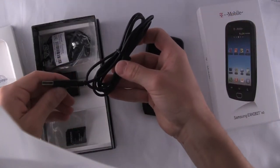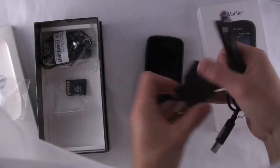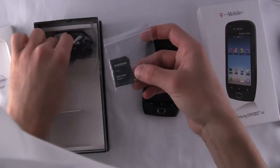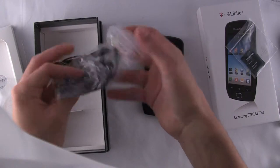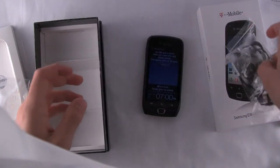You have a USB syncing charging cable that'll plug into your wall charger, a microSD adapter, there's a pre-installed 4GB microSD card, and you have a pretty decent included headset with interchangeable pads.